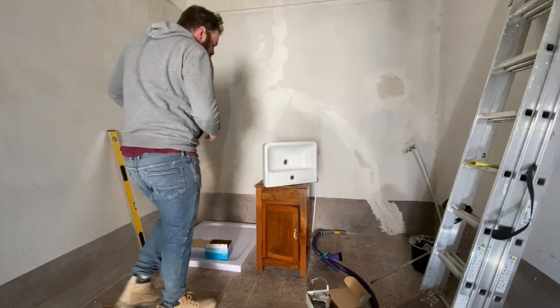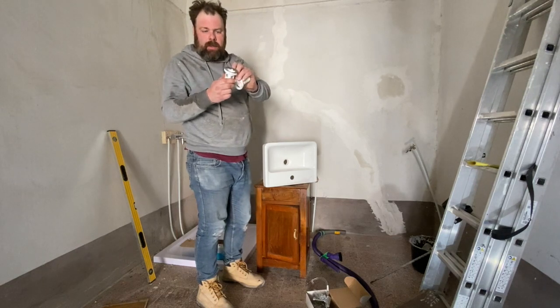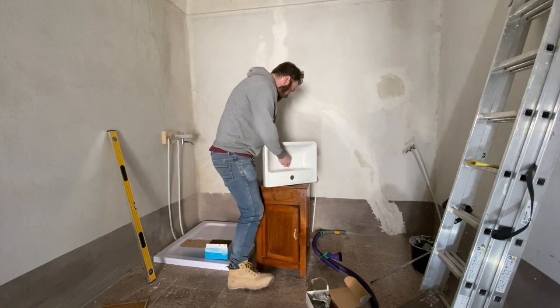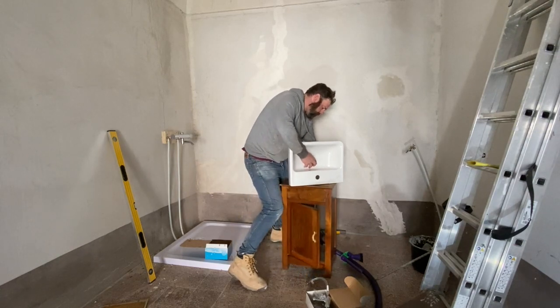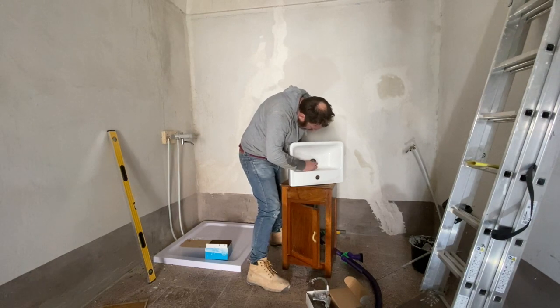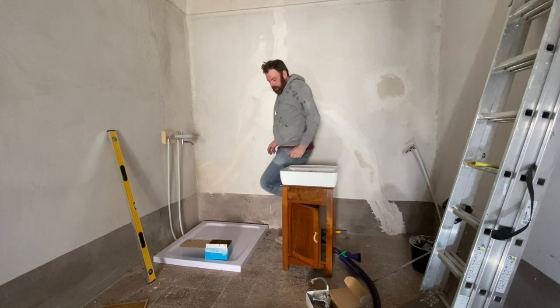Let's put the drain and the taps in. The top doesn't need any putty because it's got this rubber ring which will compress. I'm just going to cross a bit, pop it in, seal at the bottom, and then screw the whole thing together until it's tight. You don't need to use any tools for this normally. With this drain, it can work. Let's put the tap in.